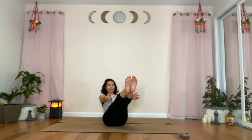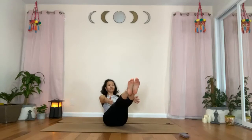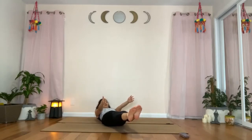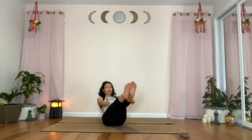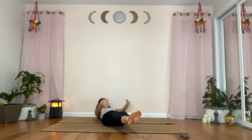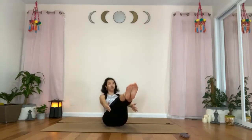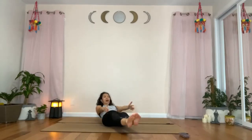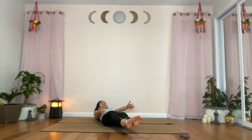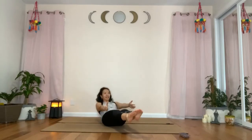Hands forward, legs forward, come into boat pose. Feel free to keep the knees bent in your boat pose. We'll take an inhale and exhale, lower the feet and lower the torso. Inhale, rise up back to boat. Exhale, lower into half boat — your shoulders are still off the mat. Inhale to boat. Exhale, half boat. Let's do a couple more — inhale, exhale. Inhale, exhale. Last one, inhaling up to boat.